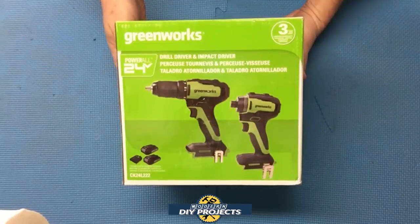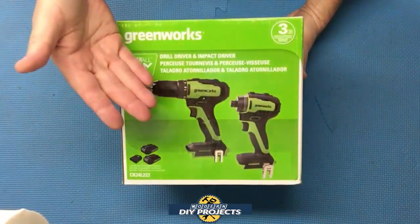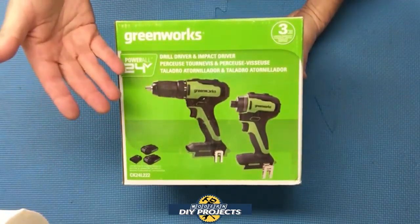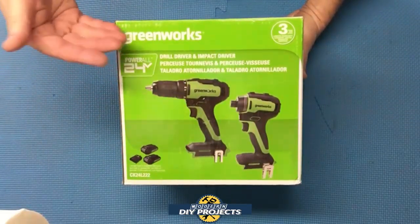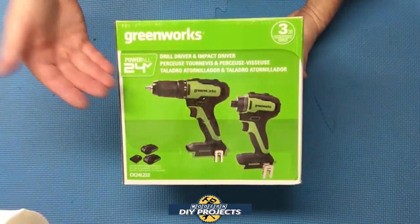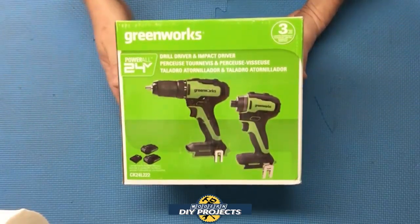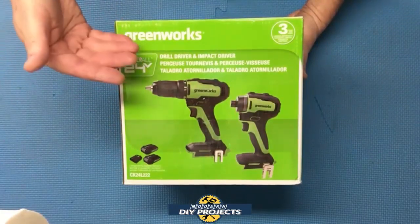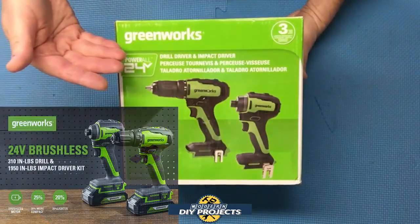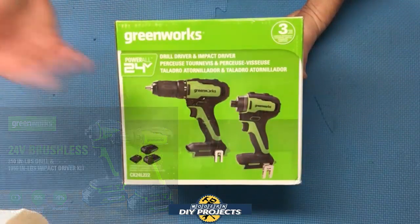Hello everyone and welcome. I'm always looking for new tools to introduce to you so you're aware of what's on the market and have more choices when shopping. I recently came across this set of both drill driver and impact driver for the price of what some companies charge for just one tool. This set also brings the charger and two batteries included. Greenworks has been around for quite a while making battery-powered yard tools, chainsaws, etc., and now they're making hand tools, so I decided to give it a try.